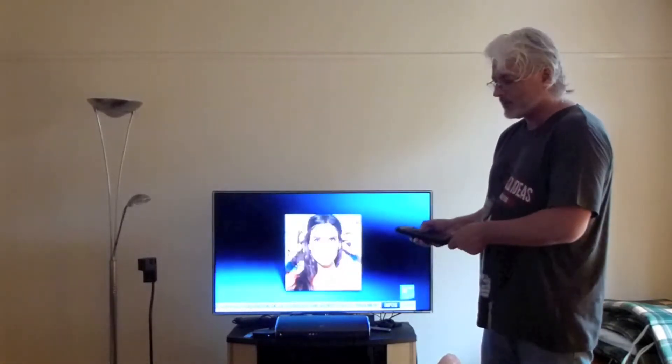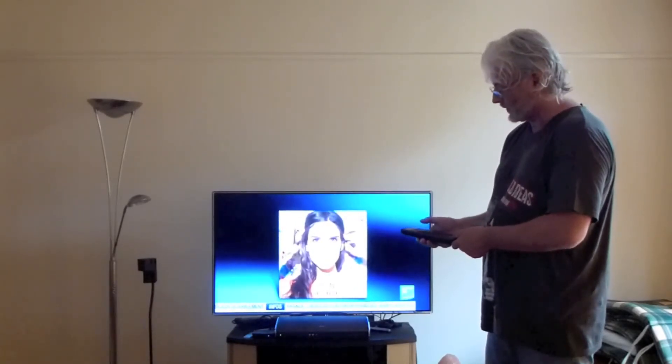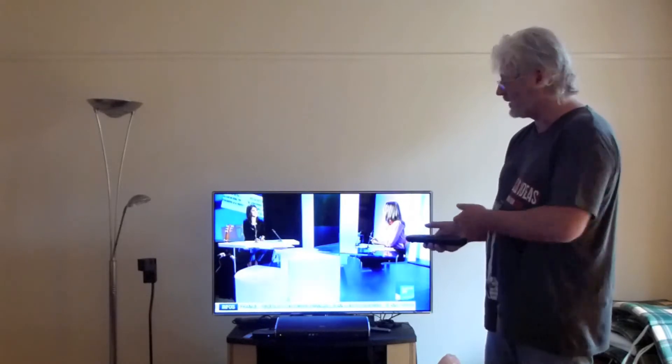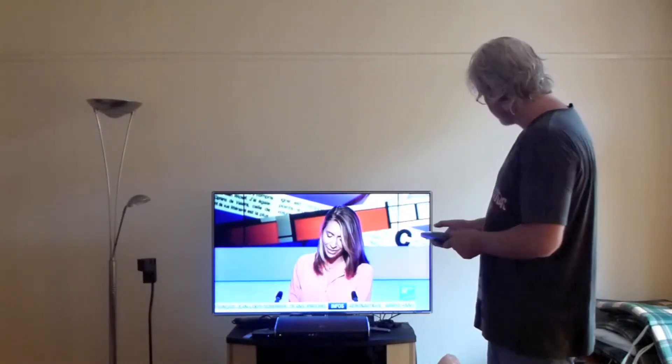It was 8 button clicks and 6 distinguished buttons. So this procedure must be reversed to switch again from satellite source to TV source.